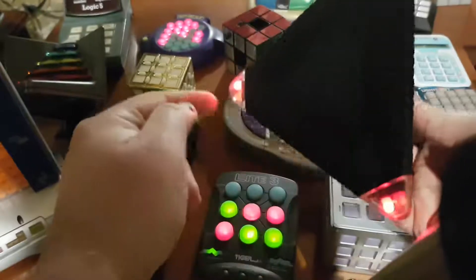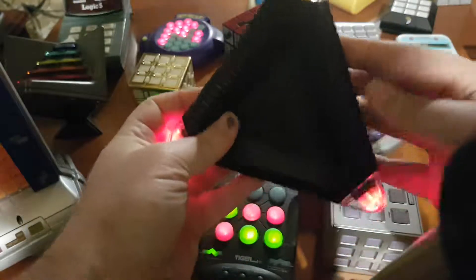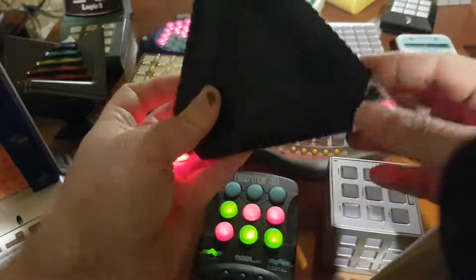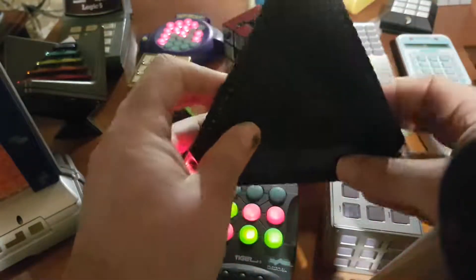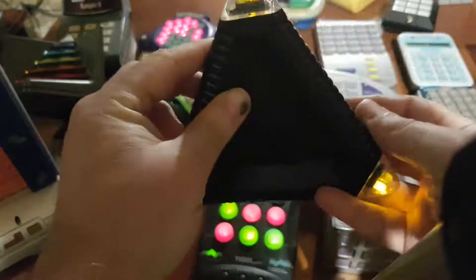The goal here is to make all of them the same color — let's see if I can make them all red. This one red, this one red, this one red. And if I move this one up... it didn't become red, unfortunately. This is one of the games that is quite nice, actually, because it's based on gravity.